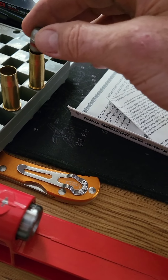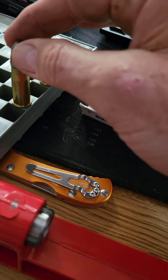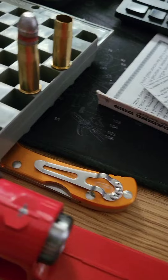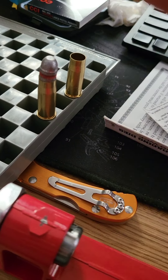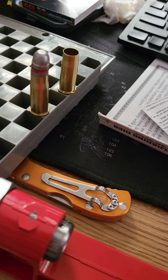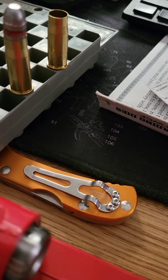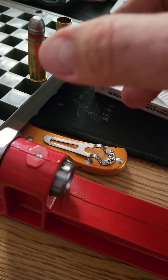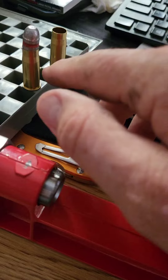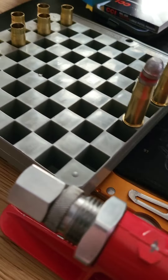You can see the bullet doesn't really fit in there now — this is belled just enough to where it'll set in. You don't want to flare it too much; you want some friction going in, but you don't want it shaving lead or folding the neck. So it's a little bit of trial and error. It's set up to where you've got the right amount to shove the bullet in, and later we'll be able to crimp down.